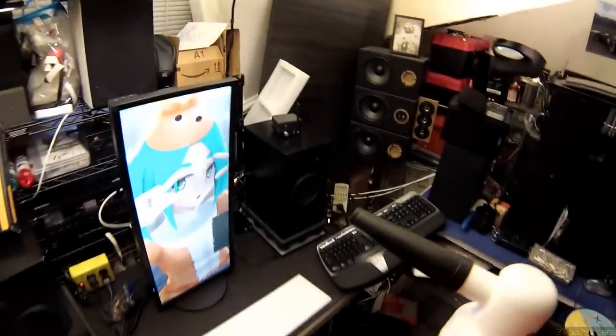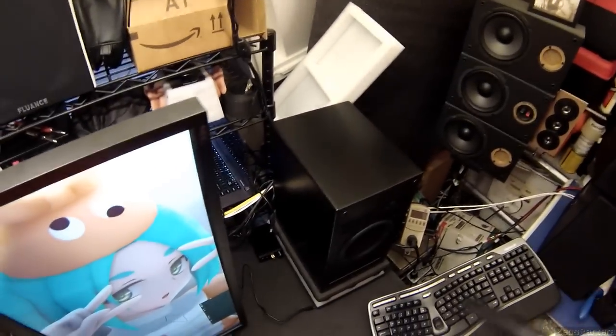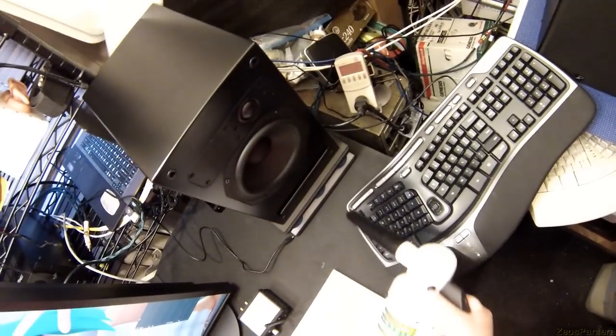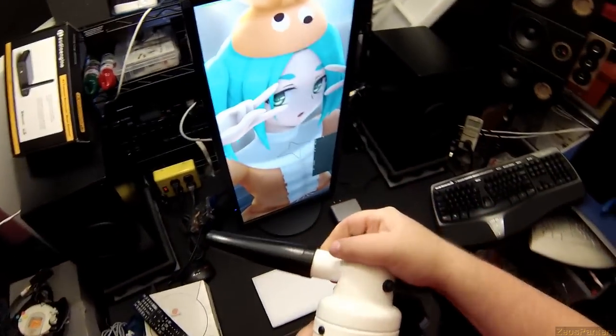And there you go. Look — dust up here, probably because I just knocked it off the ceiling. Dust gone. Careful when you're blowing speakers, because if you hit the port — I hit the port on this by accident. Now we're talking.